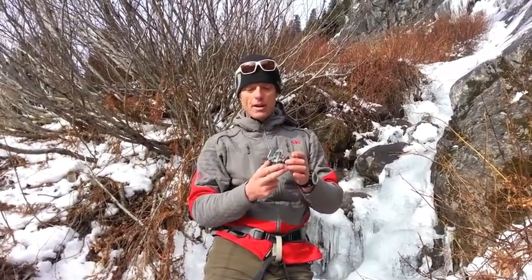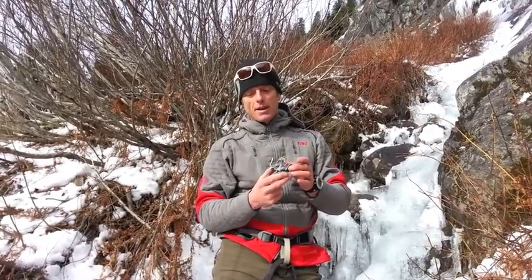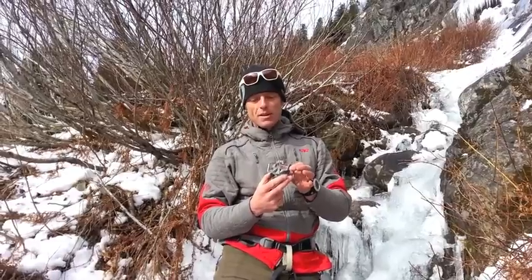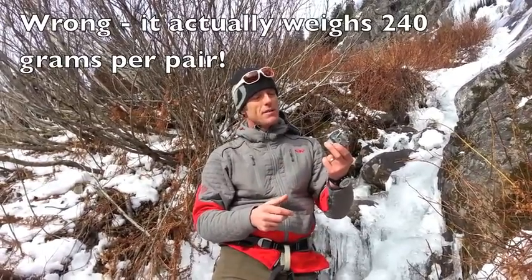It's called the Detech Crampon, and it slots itself very nicely in between a ski crampon and a standard crampon. The crampon works with the help of the Detech fittings, and it weighs a whopping 300 grams, and obviously the total volume in your backpack is very minimal.